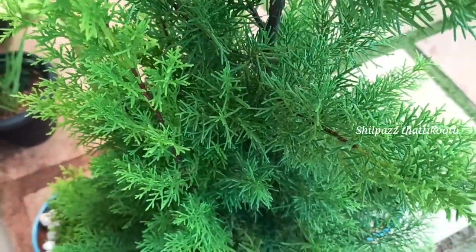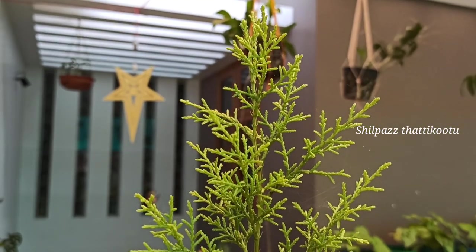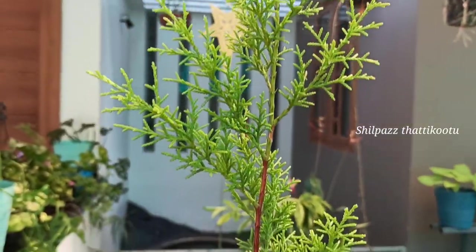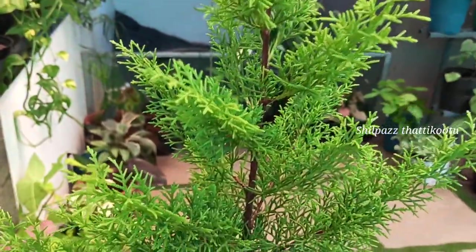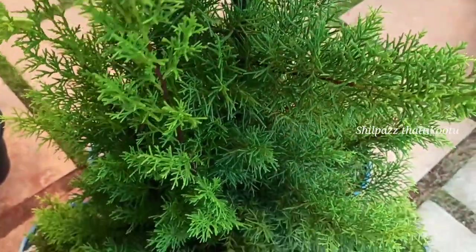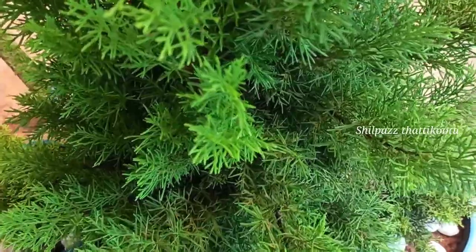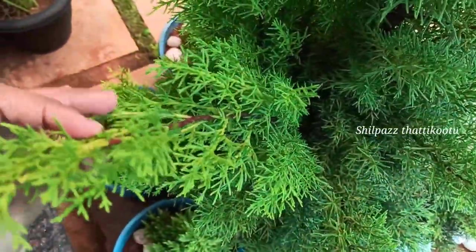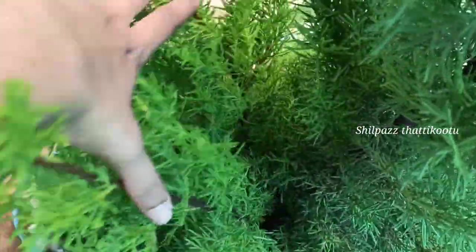It can grow well in a lot of pots. We have to care and maintain it — grow with fertilization in small pots. We will prune the shape as needed, though sometimes we don't need to prune the shape. Three pots are coming along well.